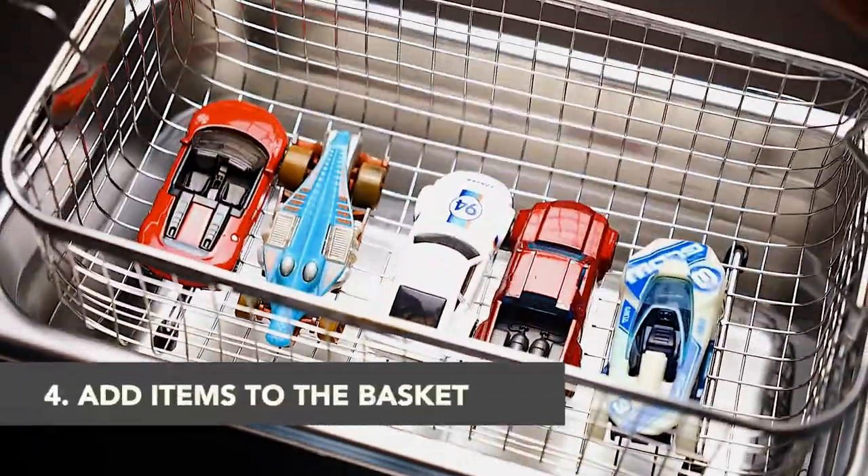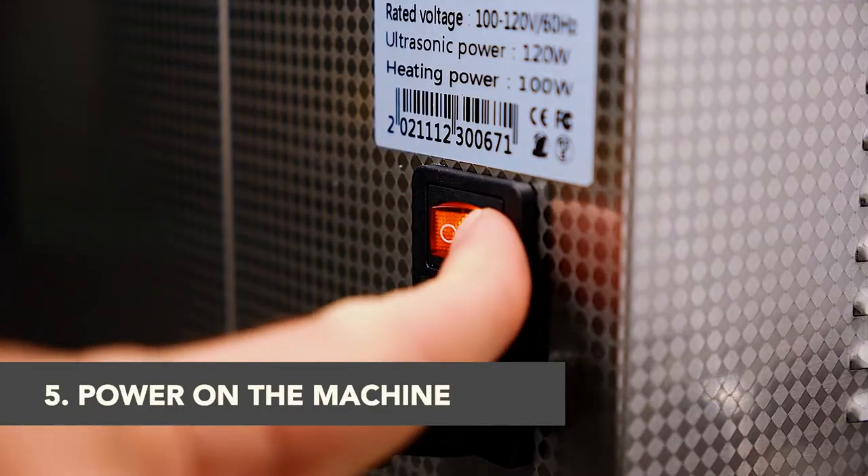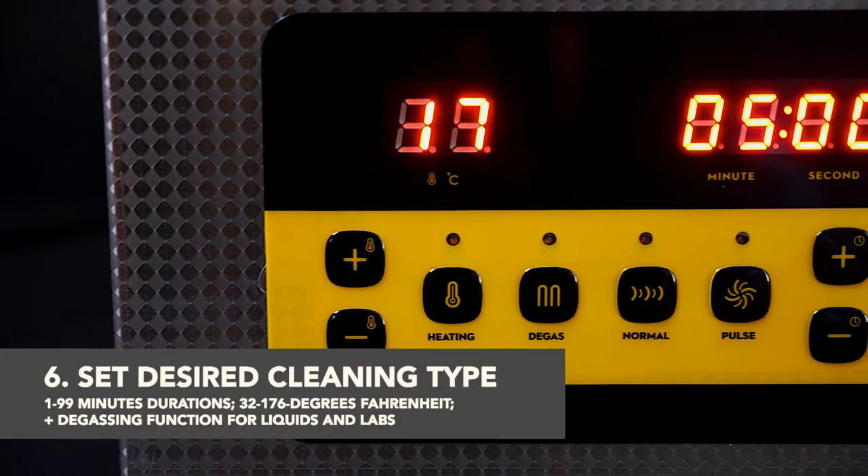Place your articles into the cleaning basket and then set the basket into the tank. Turn on the device and select the cleaning mode from the control panel on the front.